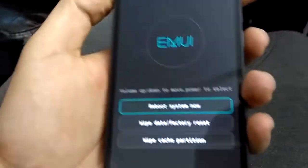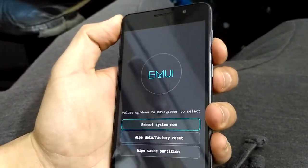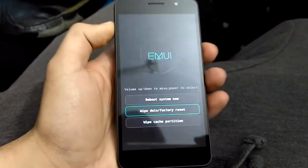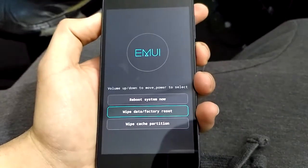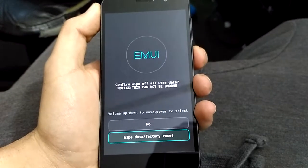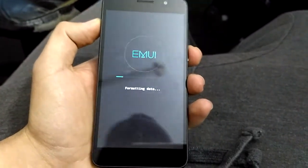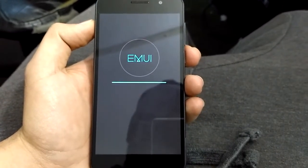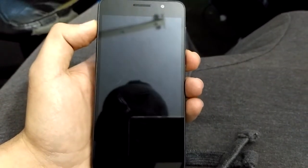Now you're in the recovery menu. Press the volume down button to select wipe data / factory reset, then confirm with the power button. Wait for the process to be done, then press the power button and you're done.